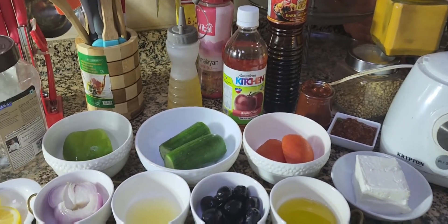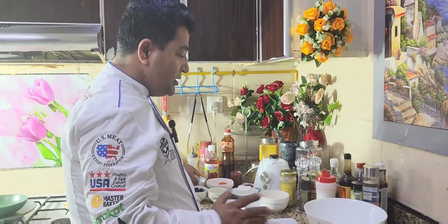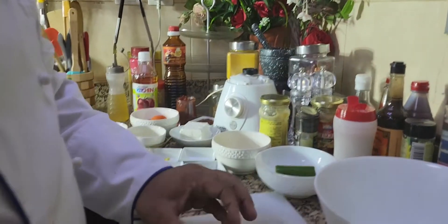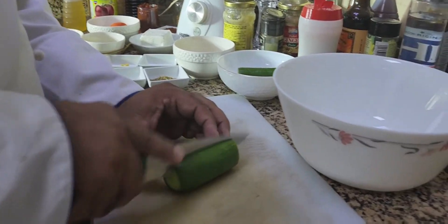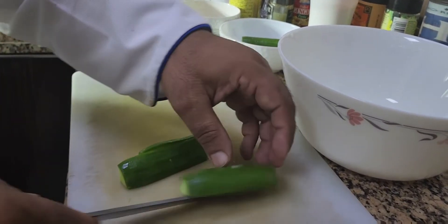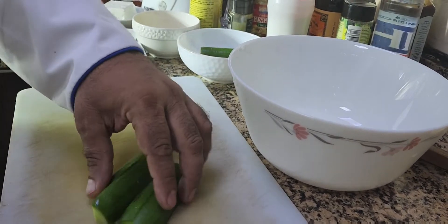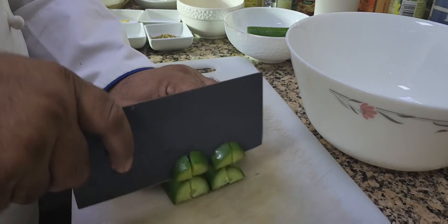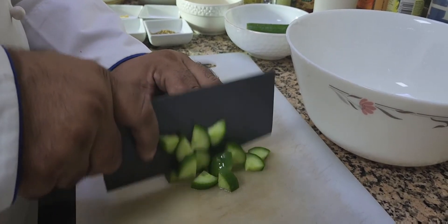Let's start our salad. I have cucumber here — I'm going to cut it in half, then in half again, and then dice it into pieces. Look at this.